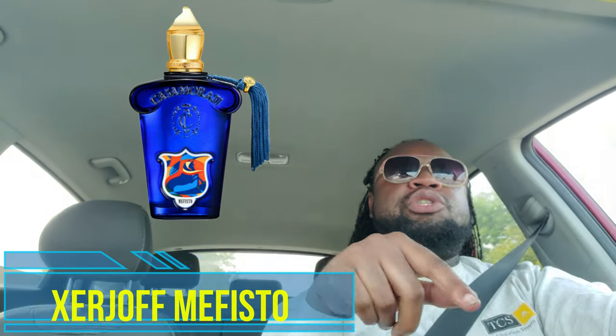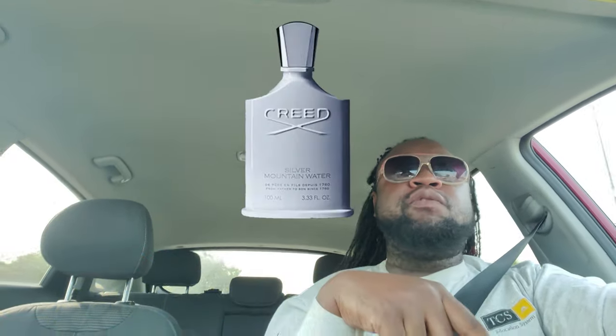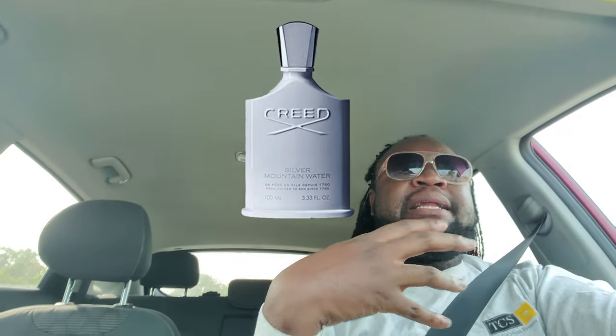Zerjoff Mephisto. Zerjoff Mephisto gets compared to Creed Silver Mountain Water. I haven't experienced Silver Mountain Water enough to really give a full comparison. I've also heard other reviewers and fragrance enthusiasts saying that this fragrance comes off inky, has an inky accord or an inky note. I don't necessarily get that — I do get something a bit metallic in the opening.